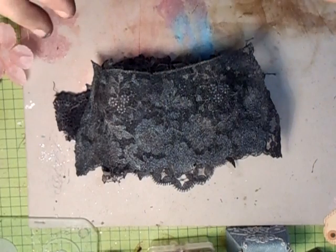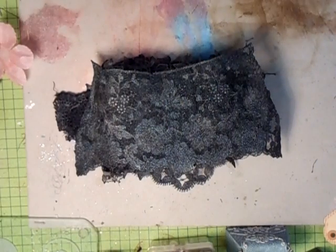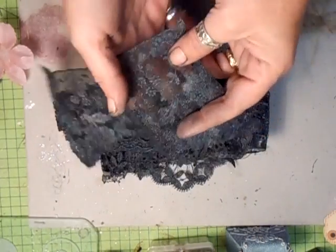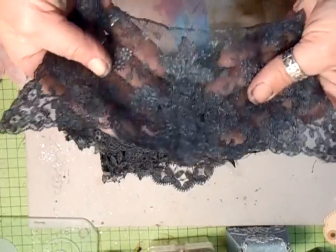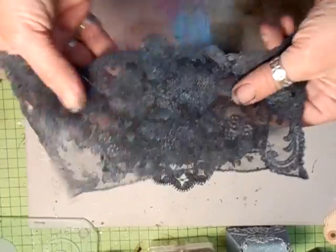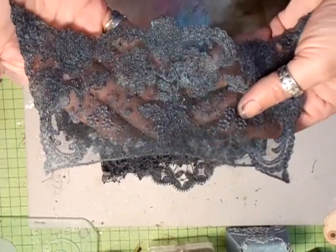I'm going to be doing a Shabby Chic mini book and I just want Shabby Chic stuff in it, so these laces and trims and appliques are ideal. And this is what I've done to some of them that I'm going to use in the book.